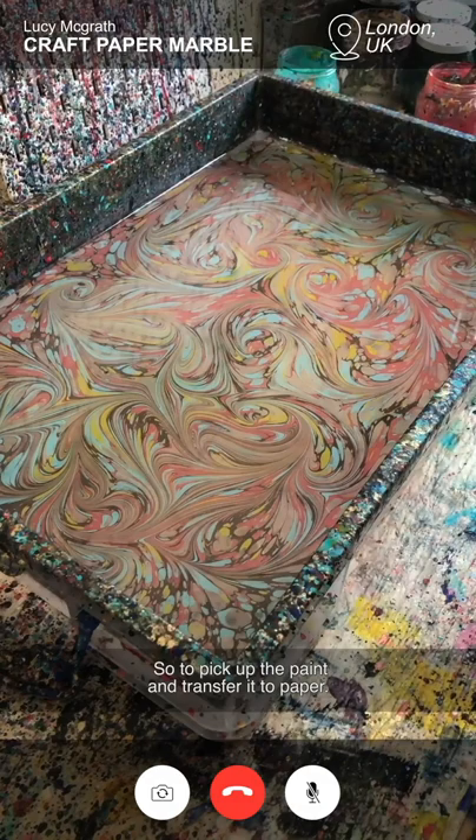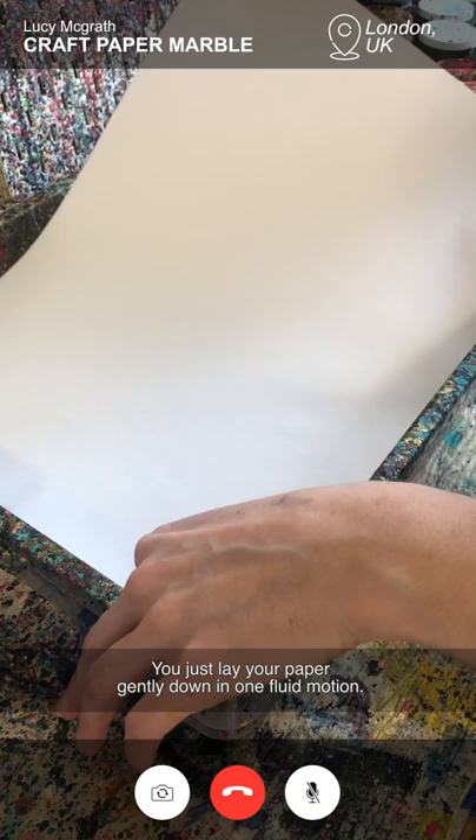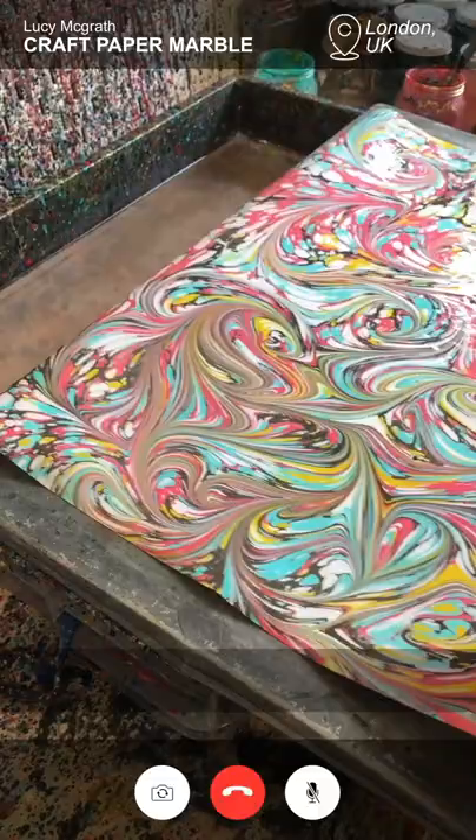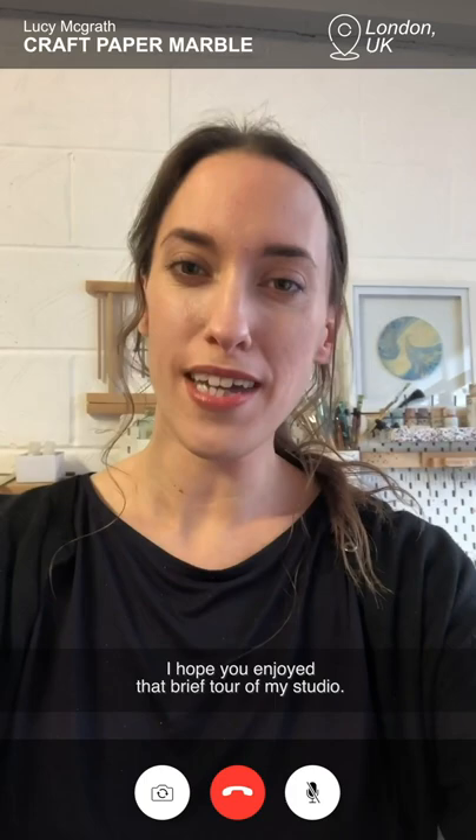To pick up the paint and transfer it to paper you just lay your paper gently down in one fluid motion. The paper instantly sticks. I'm just going to peel it up. And there we have it — a marbled paper.